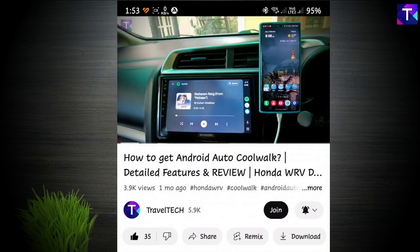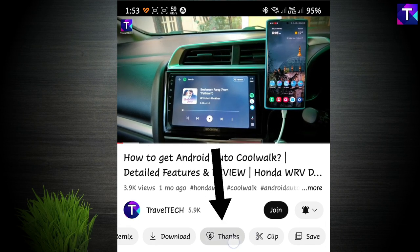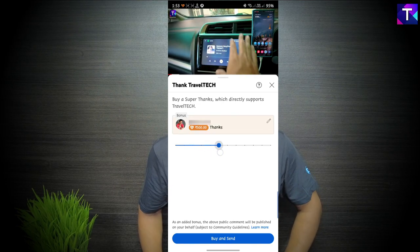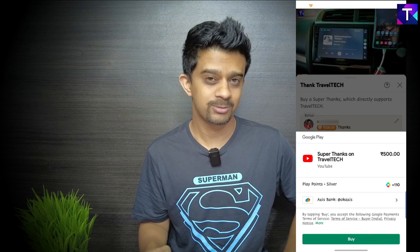In order to download this update, you need to do two things. Look below the video — there is a Super Thanks button right below the channel name. Click it, drag the slide bar to the right until you reach 500 rupees (you can contribute more if you wish), click Buy or Send. Once you send the comment successfully, head to the Facebook page of TravelTech and send a DM there — the link is in the description. As soon as your contribution is confirmed, I'll send you the zip file via Facebook DM, and you can follow the procedure shown in this video.